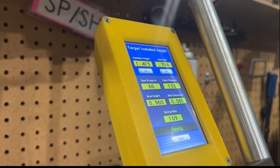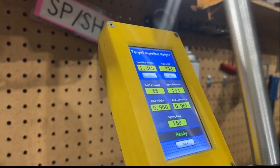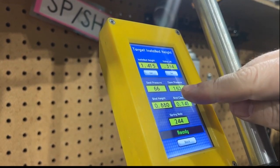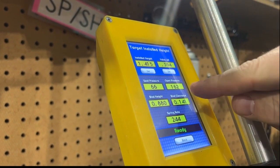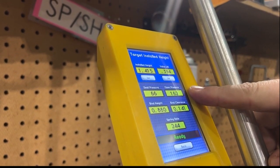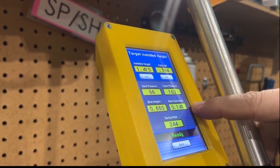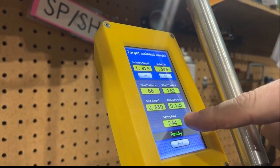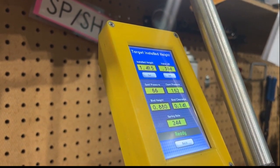Now we're going to try an aftermarket spring — we'll call it A. Aftermarket A has 66 pounds in the seat, which is really close to OEM. 162 open — still pretty close to OEM, about 10% up. But here's what I was talking about: the distance to coil bind is much different at 141 thousandths. We have a spring rate of 244. So you can put in a bigger cam and run more RPM, but the seat pressure means you can't run more boost. Something to think about.